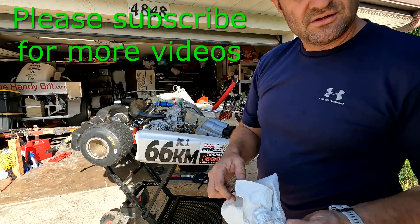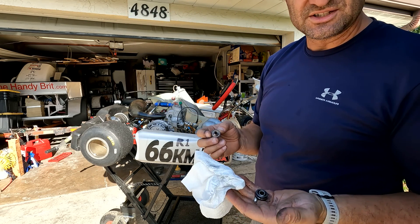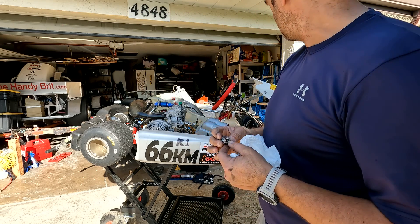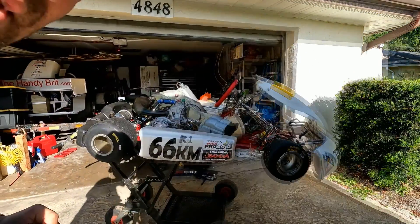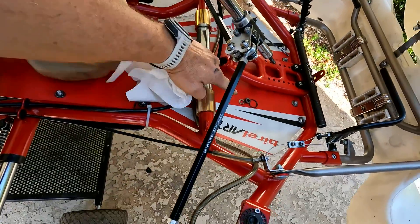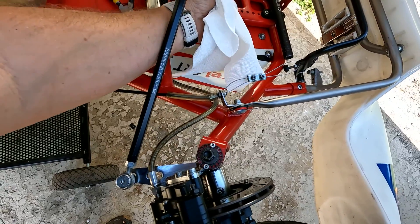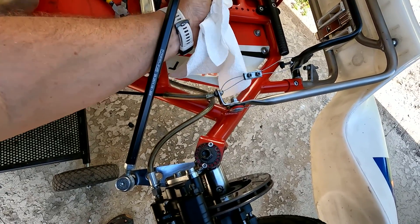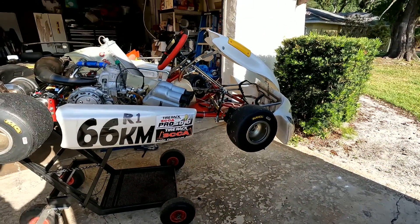For now I'm going to put in the same part I had before. I can't imagine it's going to last more than three months of racing, but I'm really looking to get a better quality one. The part just lives in here — there's a little clip that holds it in place, then the bearing goes through here and gets secured with a nut at the bottom.